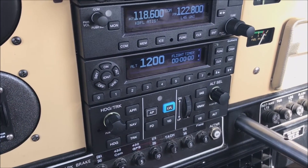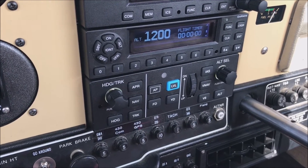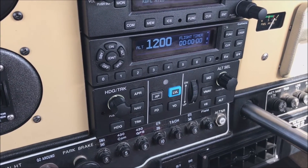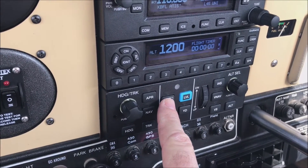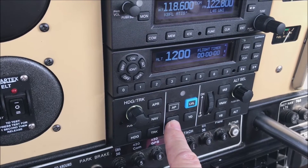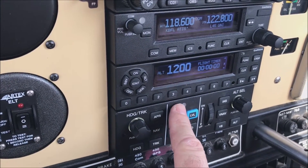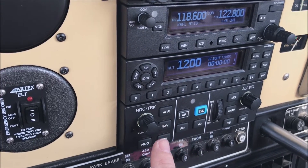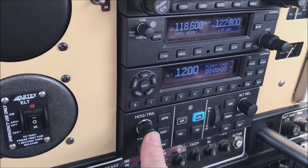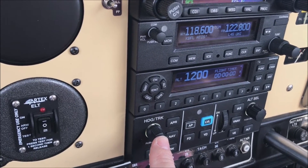I'll try to do a short video in the air as well, mainly focusing on the G5s. Here is the autopilot engage. If you want just the flight director, it would be here. Once you engage the autopilot, if you want to go to heading select, you can push the heading button and that will sync the heading with whatever your current heading is.